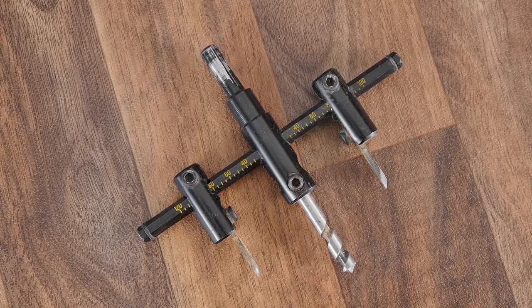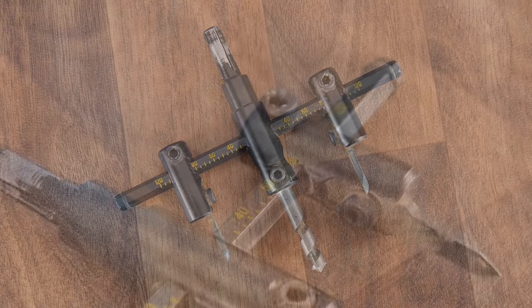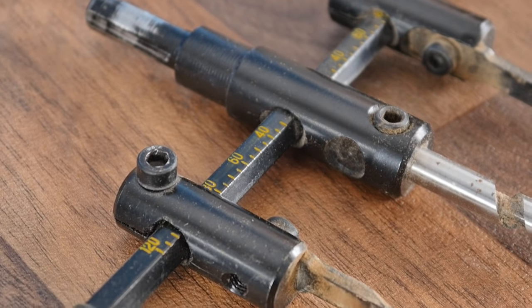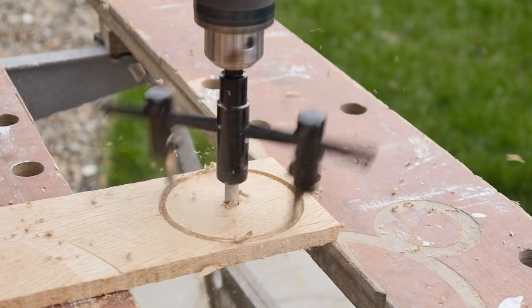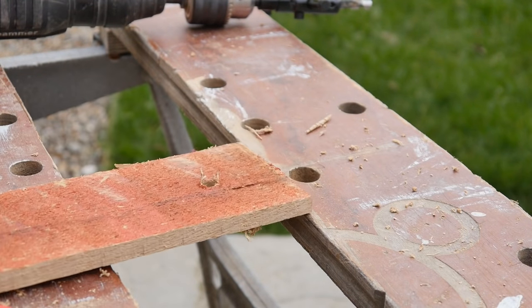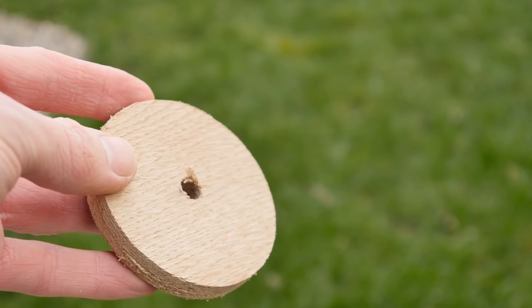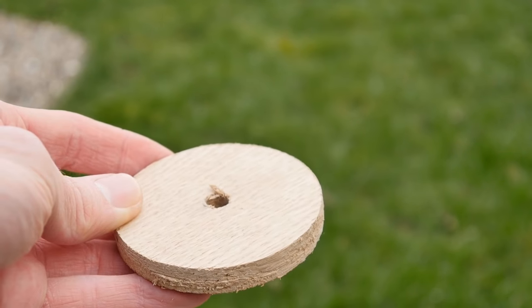To cut out the base we'll need a special hole cutter bit. This can be adjusted to cut out a circle with the size of your choosing, and is pretty inexpensive. Once you're about halfway through the wood with it, flip it over and begin cutting from the other side. This gives you a cleaner cut, though it's still pretty jaggy so we need to give it a sanding down.